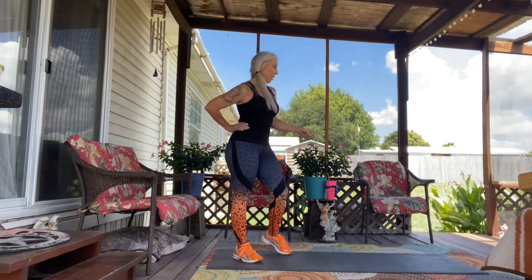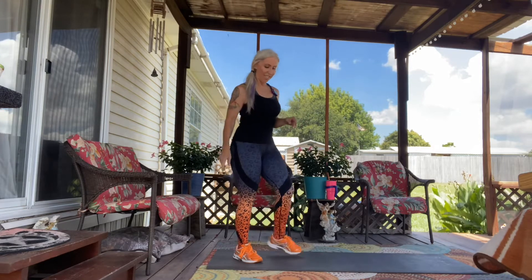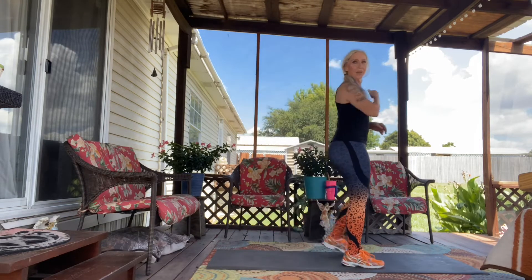So grab your water. Let's get started. It's going to be burpees — get your mat, get your water. You need the 10-second break to take a sip. It's going to be eight rounds, 20 seconds on, 10 seconds off. It's a little hot out here, so I'm going to get this over with. Here we go.